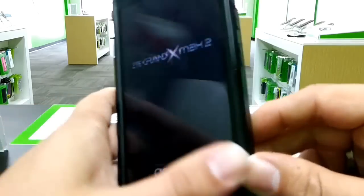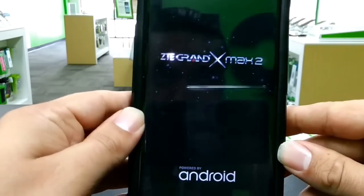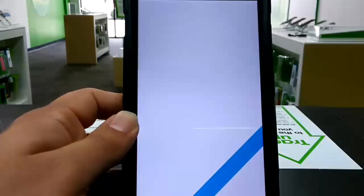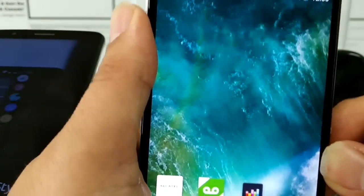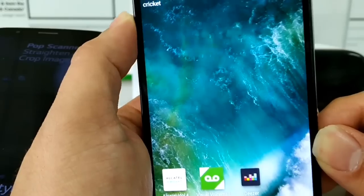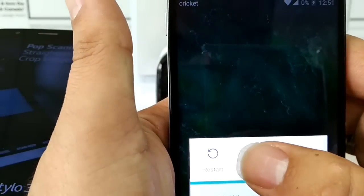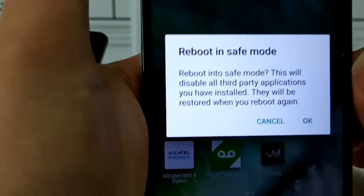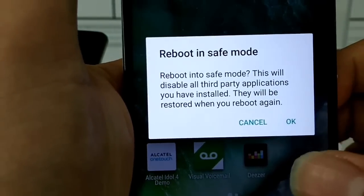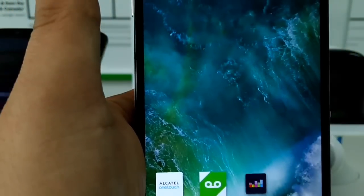So this is the ZTE Granix Max 2, my device. Let me show you on the other devices we have here. Here is the Alcatel Idol 4. So literally, you just hold the power button again until the menu comes up, and then you hold the power off. And there you go again — reboot into safe mode. So that's the Alcatel Idol 4.